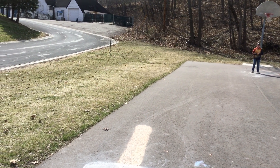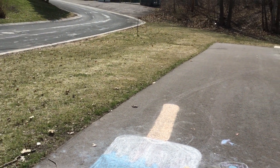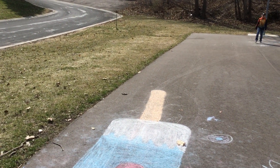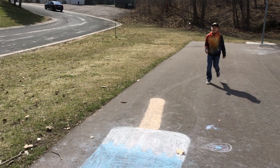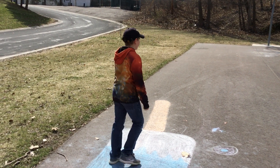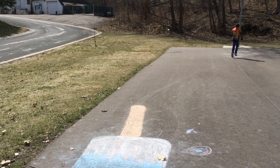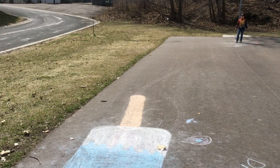Now we're going to gallop to the other side. Are you ready guys? We're going to gallop to that picture and then that. Let's go. And when you get to this picture, you can gallop with your other leg. Good job, guys. Let's do the next one.